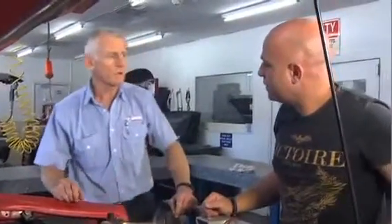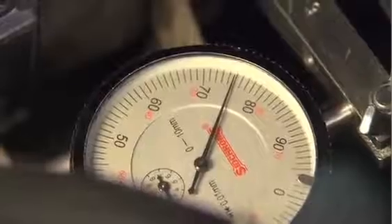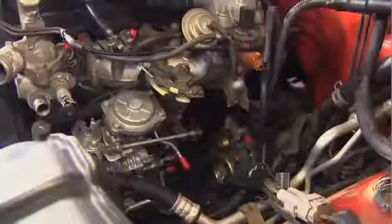This is a Hilux engine. They are timed to 0.75 millimetres at TDC, so you need to double check that it's stopped on that mark. 0.75 — look at that, I nailed it! Excellent. Now Aaron, if it is out, what you need to do is loosen the mounting nuts on the fuel pump and actually turn the fuel pump until it comes to 0.75 and lock them up again. So I'm lucky with this one — I don't have to do that. Correct.